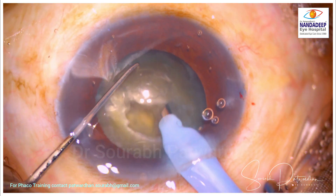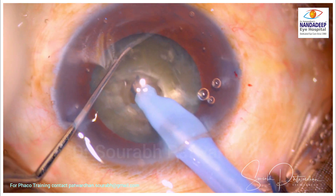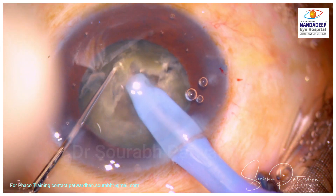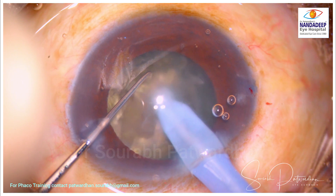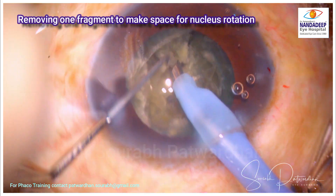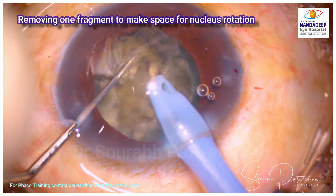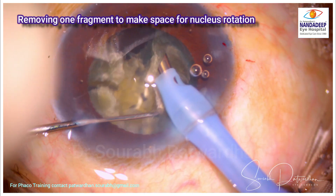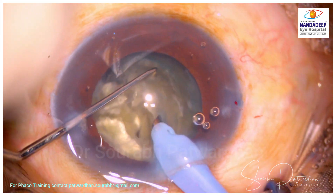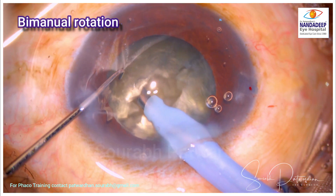I am trying to divide till the center of the nucleus so I don't have an attached central posterior plate. Now I am going to divide each hemi-nucleus into multiple small pieces. Because the nucleus was very densely packed in the bag, I am going to take out one piece to get more space for nucleus rotation. For cases with weak zonules, it is better to do bimanual rotation where the tip of the phaco and the Sinski are used together to rotate the nucleus in the bag.